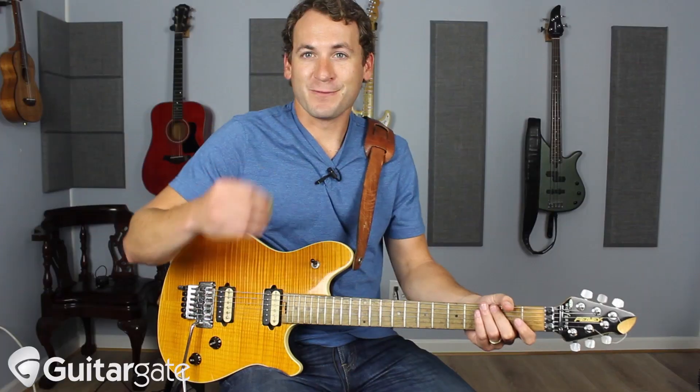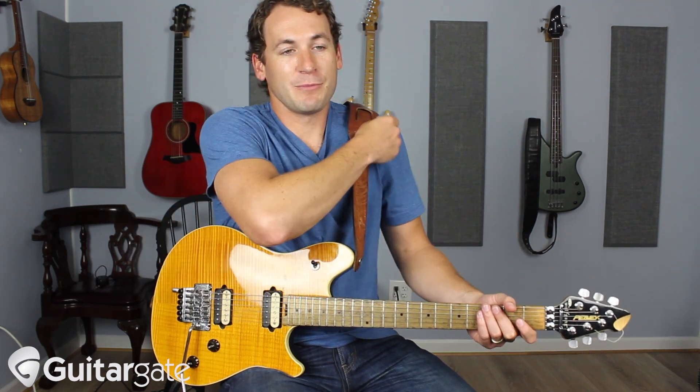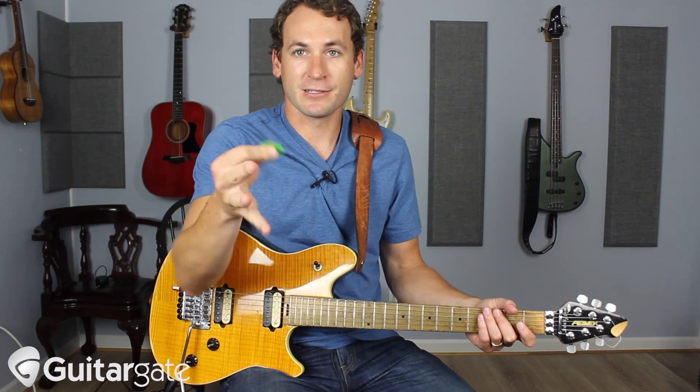Kind of cool. So if you know that and you want to use your octaves, check this out. Let's say I'm in G major or E minor — because they're the same — and I'm down here somewhere doing something like this...